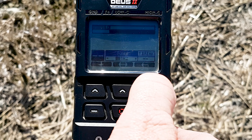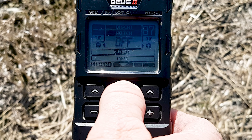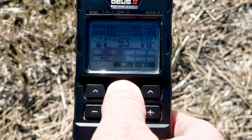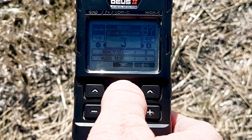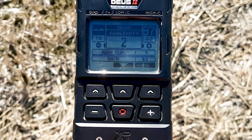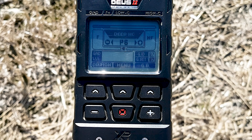881 — perfect. Press the back key and scroll down in the menu: bottle caps is off, which is good; notch is off, which is good. Back in the main menu: sensitivity 93 — leave that; frequency shift — no; iron volume — no. Reactivity on the Deep HC is 2, so I'm going to go up one to 2.5. Audio response is 4.